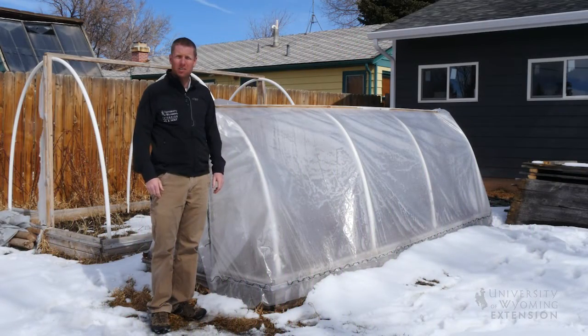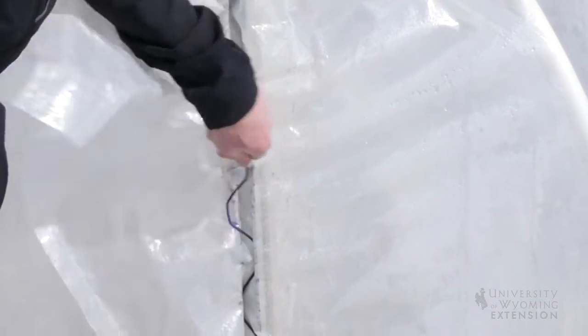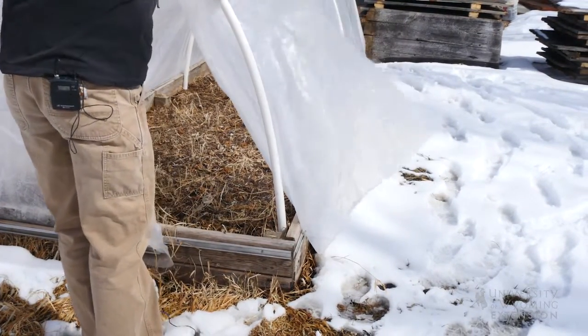Although it's still winter in Wyoming, it's not too early to start thinking about our spring gardens. Season extension is a great tool. We can use the power of the sun to help heat the soil and the air temperature within a certain area for plants to start growing.